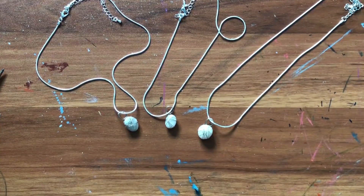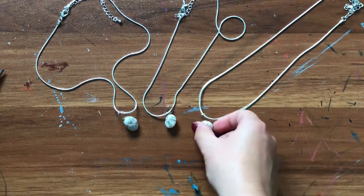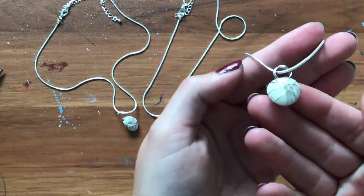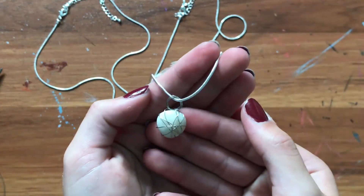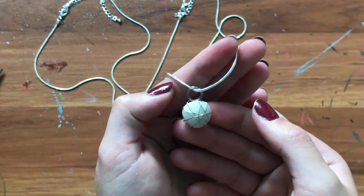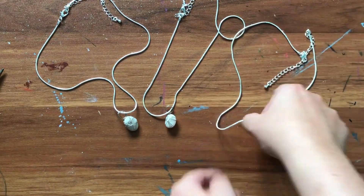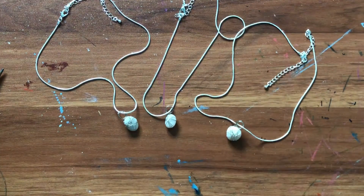So thank you guys so much for hopping along with me on today's craft. I really hope you guys enjoyed making these necklaces with me today. I certainly had a lot of fun making them myself, and we'll definitely be making more in the future. So I'll see you guys next week with another amazing craft video. I hope you guys have a good one — bye!